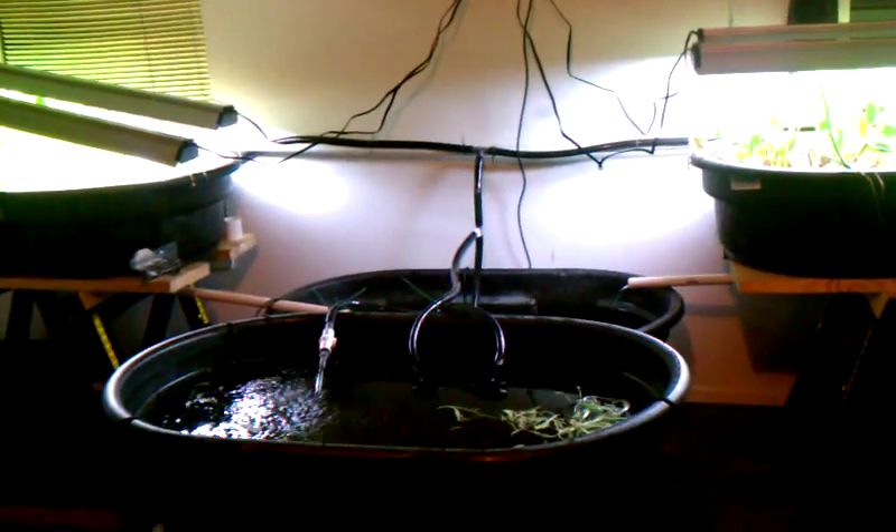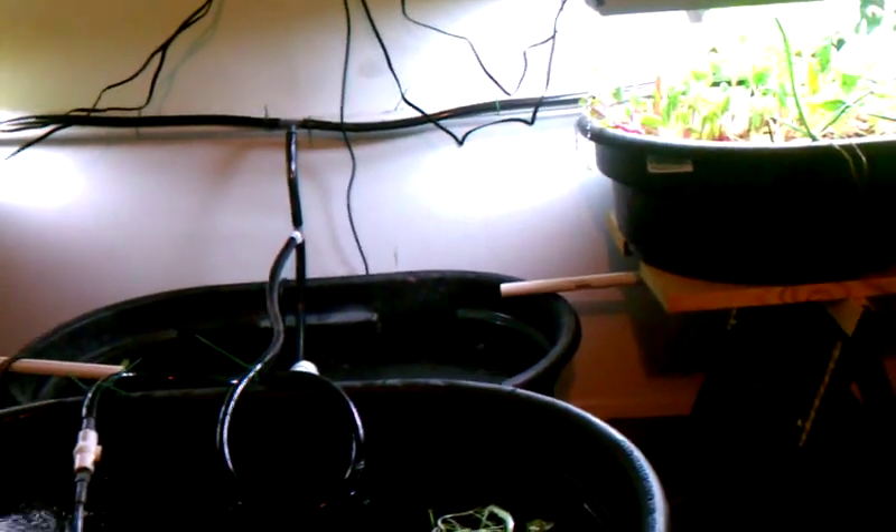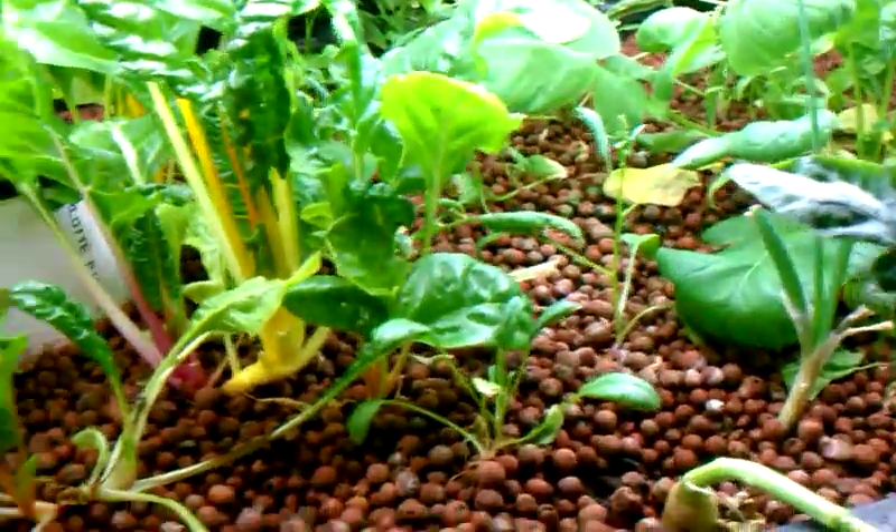Here's a quick update on my garage aquaponics system. This is my version of Murray Hallam's Chop Mark II system. I've got my grow bed over here, got my sump tank here, and I've got another grow bed over there. I can probably add two more grow beds to this, and here's my fish tank with all my fish.